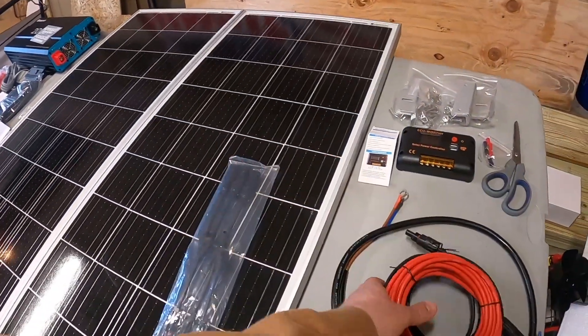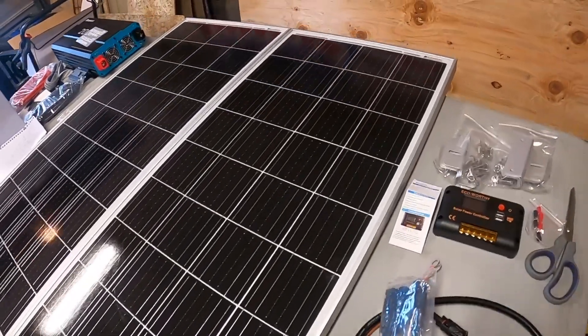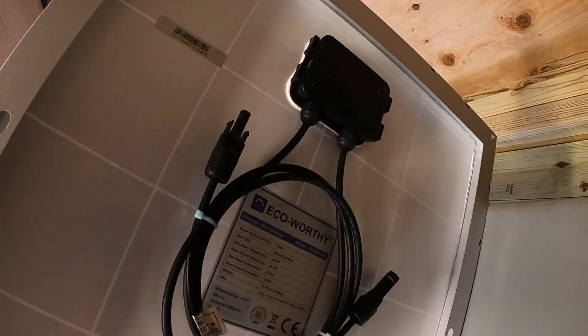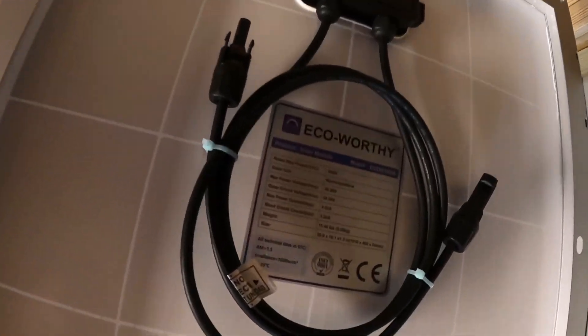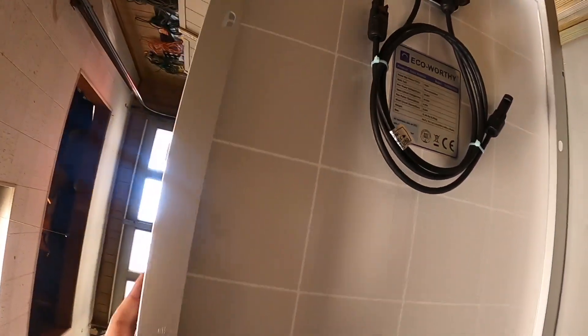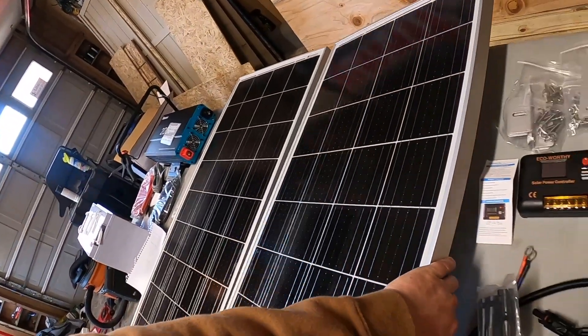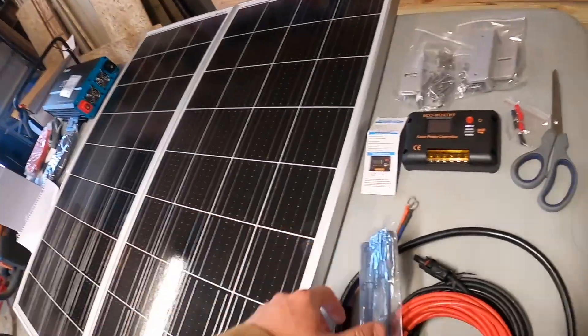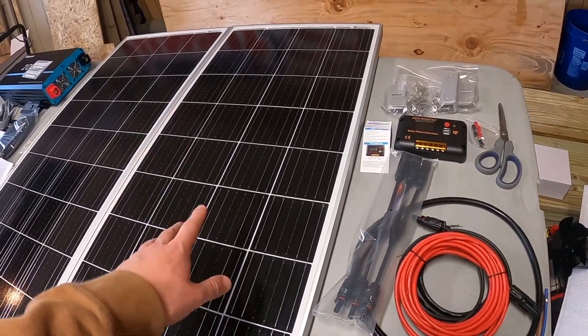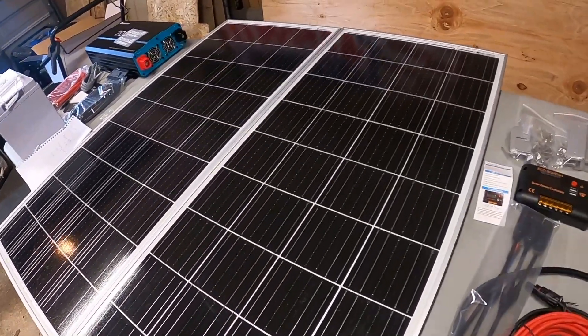Some kits come with just plain solar panels. If you lift the solar panel up, you can see it has the lead on the back along with a little controller box and all the ratings. You could do the math and figure out what type of cables you need, but they've included all that already built for the size of the voltage you're going to be bringing in with these specific solar panels.